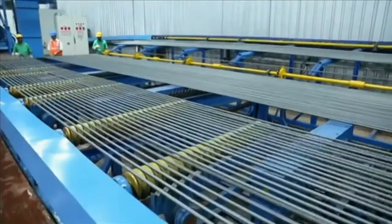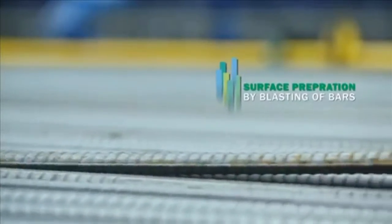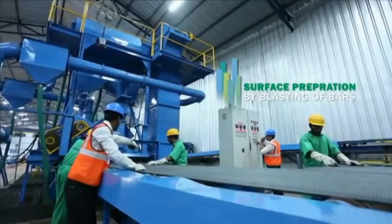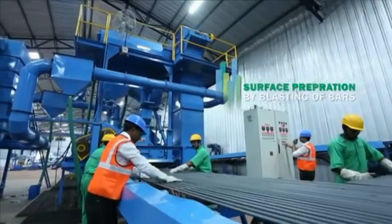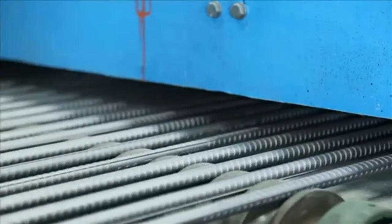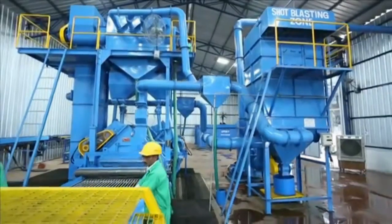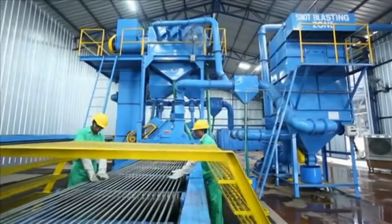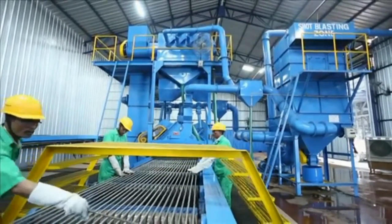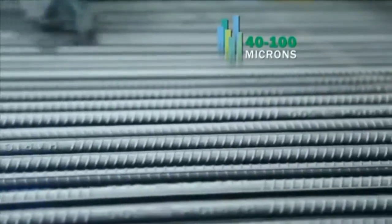Surface preparation is done by blasting of bars — impurities are removed from the surface through this process. The reinforcing steel is blast cleaned to a near white metal finish using abrasive material in a shot blaster. The shots clean the surface of the bar and grits provide an anchor profile of 40 to 100 microns to the bar surface.